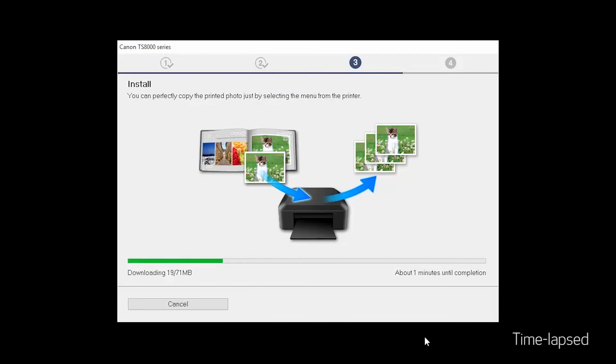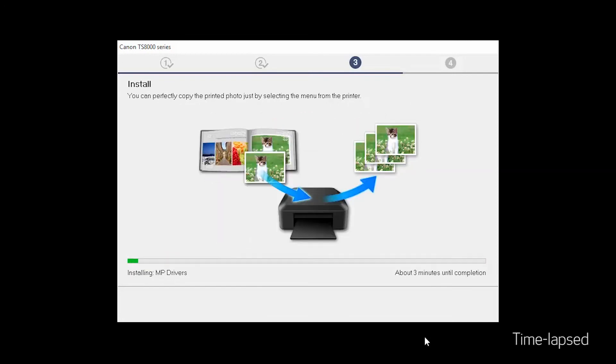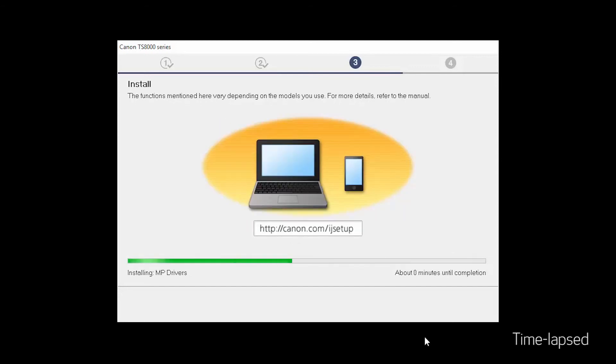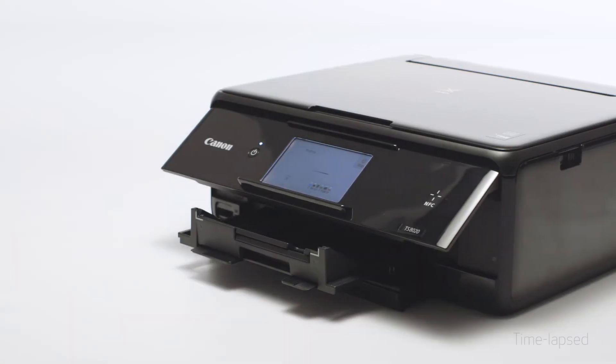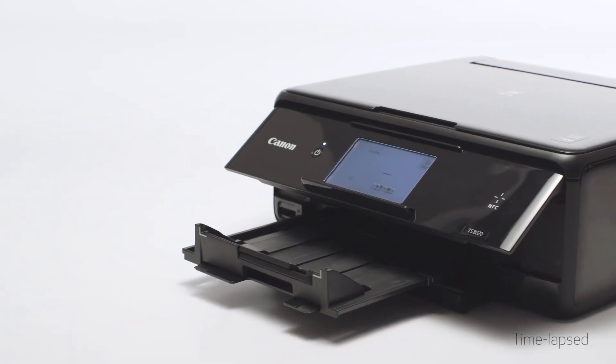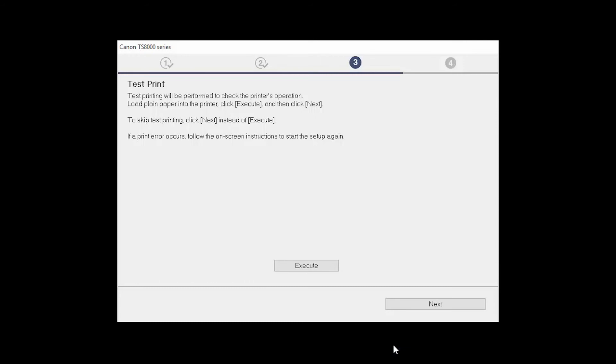Now the drivers will be installed. This may take several minutes. Now the Test Print window is displayed. If you would like to make a test print, load plain paper into the printer, then click Execute. After test printing, click Next. You can skip test printing by simply clicking Next.